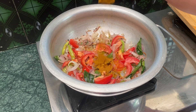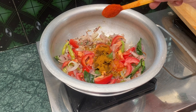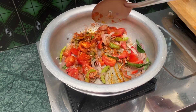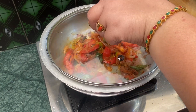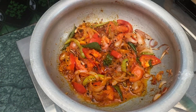Add 1 spoon of salt. Analyze with leaves, add your milk and mix it.